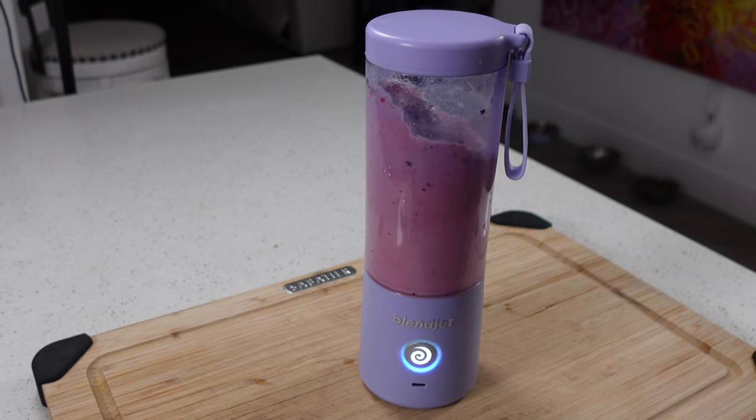Hey everybody, welcome back. Today we're going to be doing our product review for the BlendJet 2 Battery Operated Portable Blender. So you ready? Let's get into this.